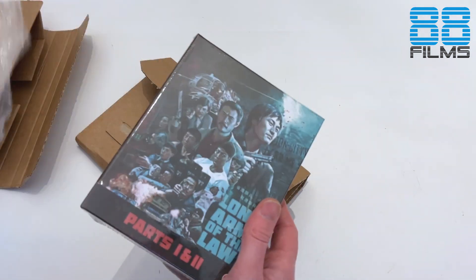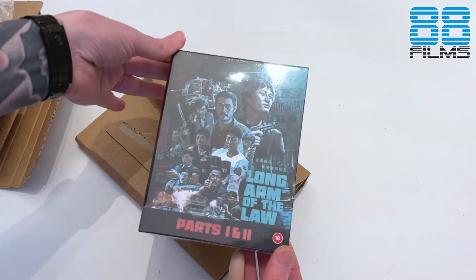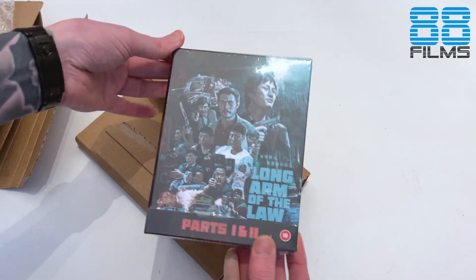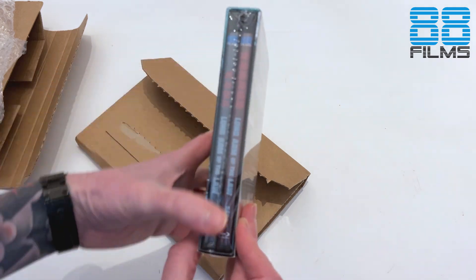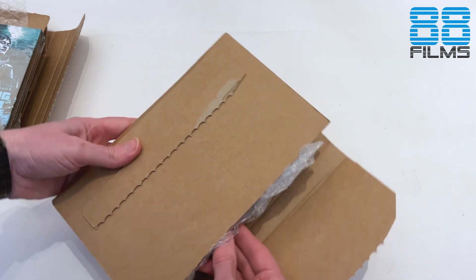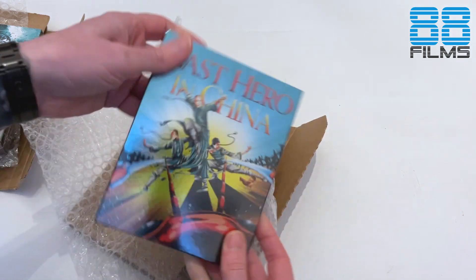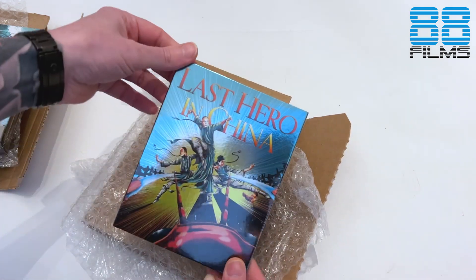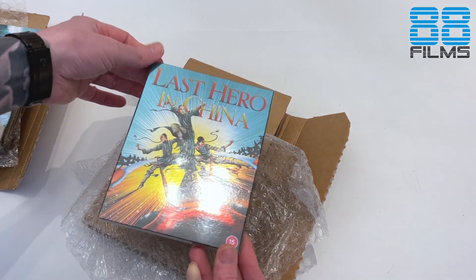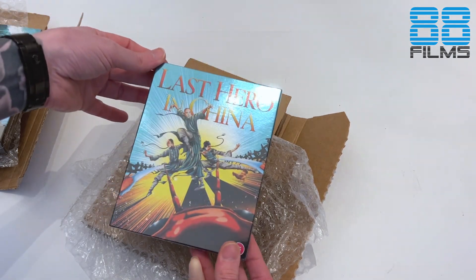So first up is Johnny Mac's first two parts of the Long Arm of the Law series, parts one and two. Glorious cover art by Sean Longmore there in a limited edition box set. No book from what I can see, but we'll get into that in a second. And inside the other much thinner little package here is the Jet Li movie Last Hero in China, another Wong Fui Hong movie though perhaps a slightly less well regarded one than the others.